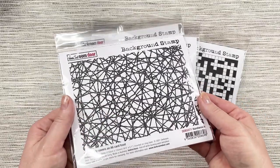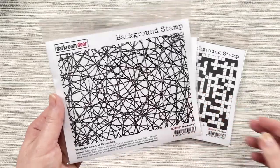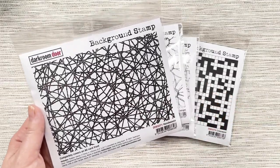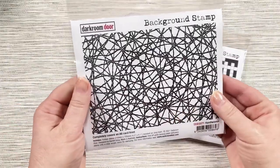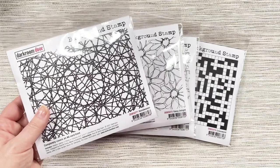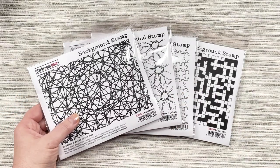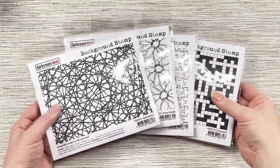These background stamps are a little bit larger than six by four inches, so that means they will cover an entire card front for a six by four card. And with our four different designs, I just want to run through some ideas with you and show you some creative samples to show you how they can be used.